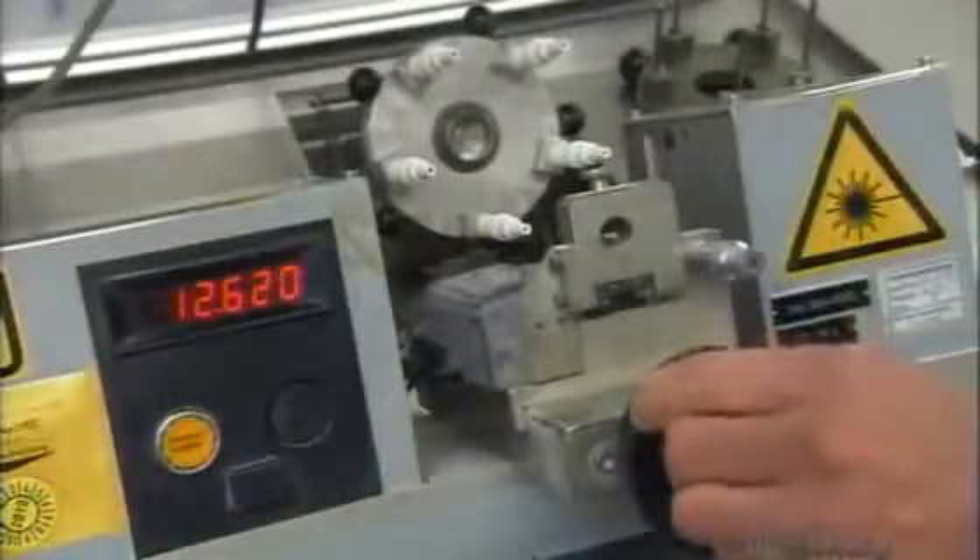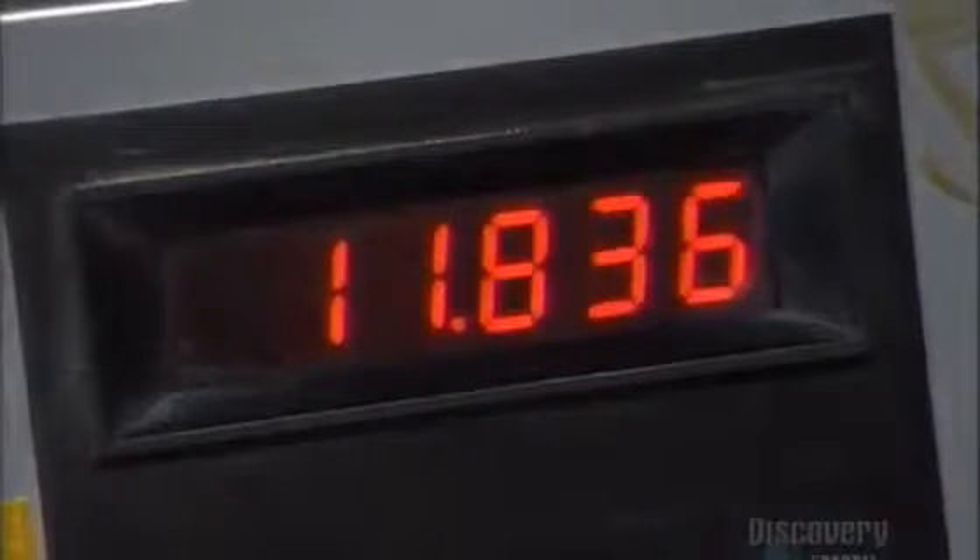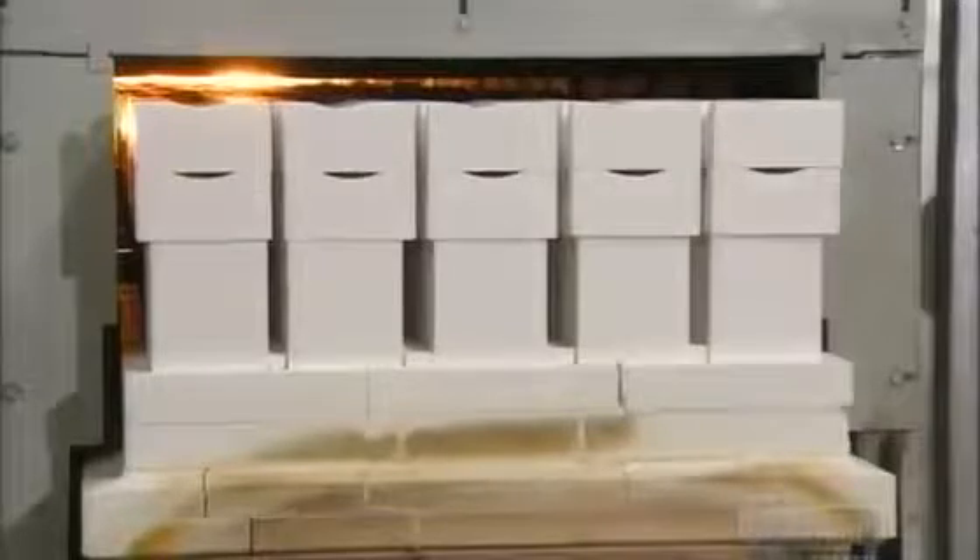But first, a tester double-checks the measurements with a laser tool. Then they bake in this very hot kiln until they're extremely hard. This takes up to 24 hours.